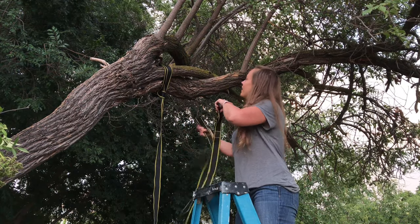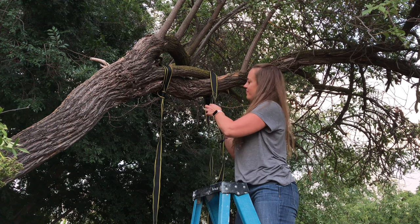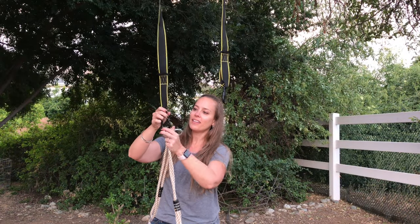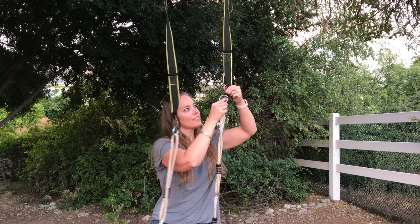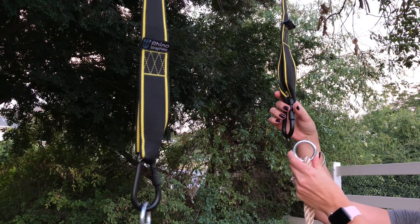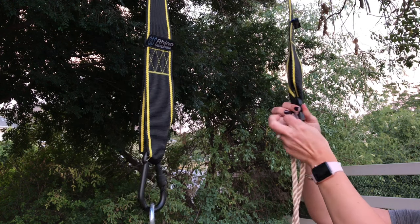Depending on the type of swing you have, you may only need one strap, but if you need to hang a second strap then just repeat the process for the other strap. Now that your strap or straps are hung, it's time to attach your swing. Simply slide your attachments from your swing into the safety screw lock carabiners. Up close, the swing attachment goes into the carabiner and then the safety screw just turns to lock it into place.